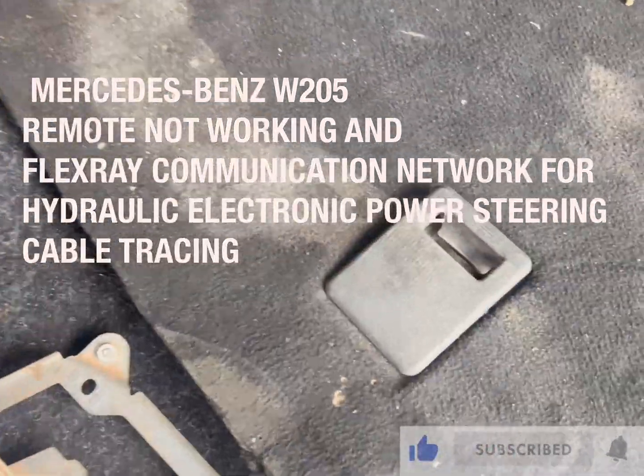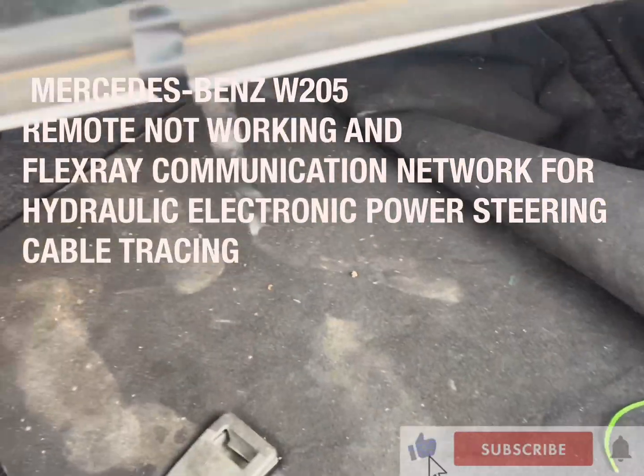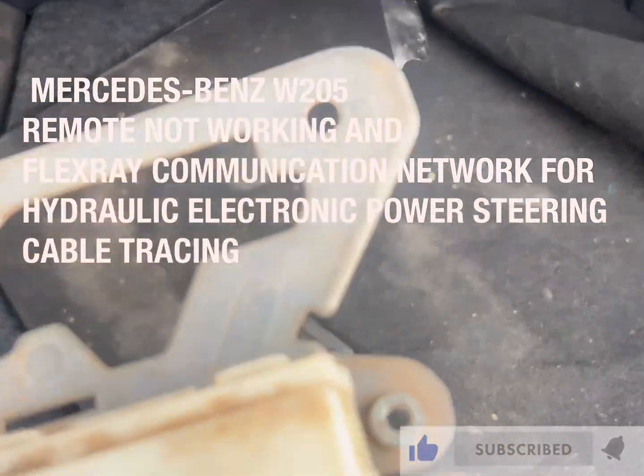Hello, good day, welcome to Abitech Metatronic. Today I am working on the Mercedes-Benz W205 2017.